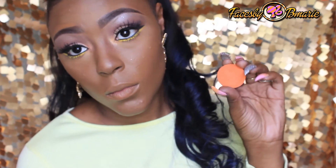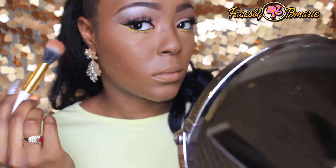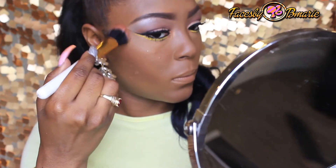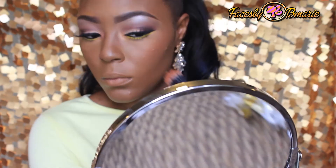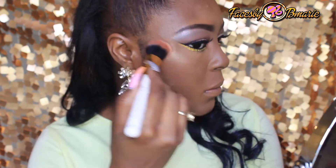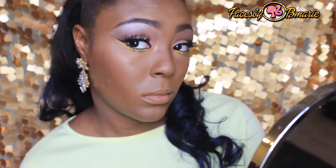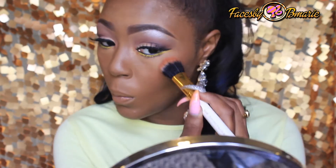Now I'm going to take a blush to add some color to my face. I'm going to take the color orange and apply this on my cheek right above my contour. I just felt like I wanted to be a glow bomb today, so I'm going to take MAC's highlighting powder in Gold Deposit and also Soft and Gentle.